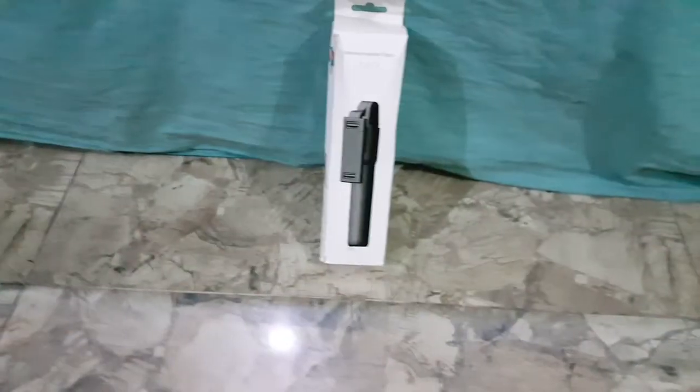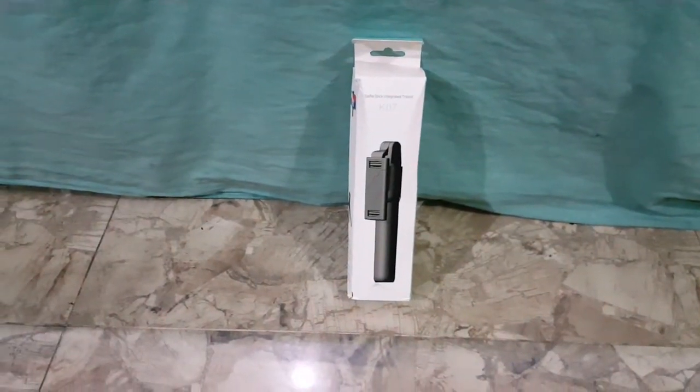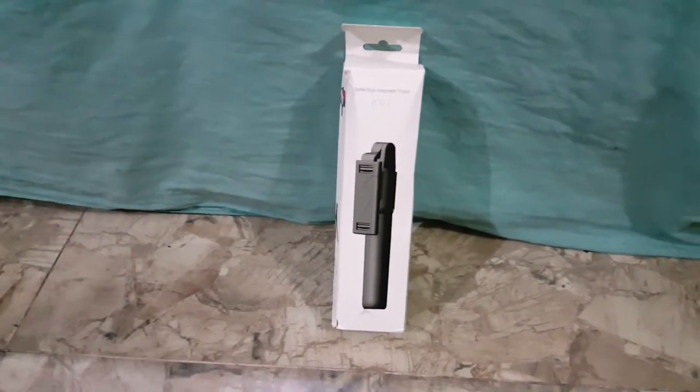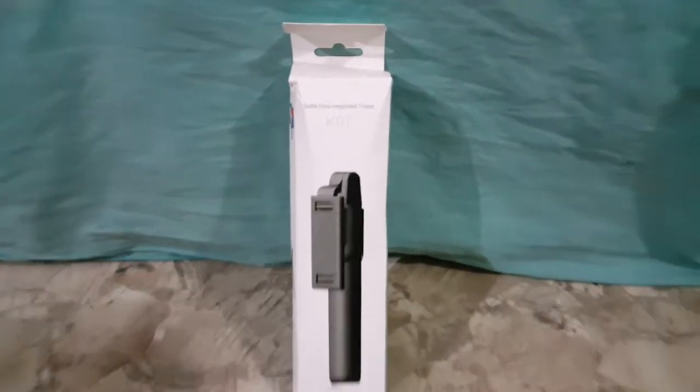Assalamualaikum warahmatullahi wabarakatuhu. What is the situation? All you have to know is that AliExpress — yesterday my order received at my house, and this was the first time. Within 13 days, right after placing the order, I got the order delivered.